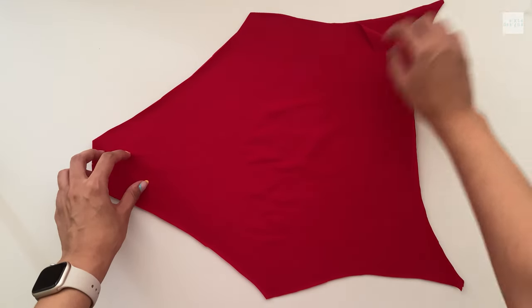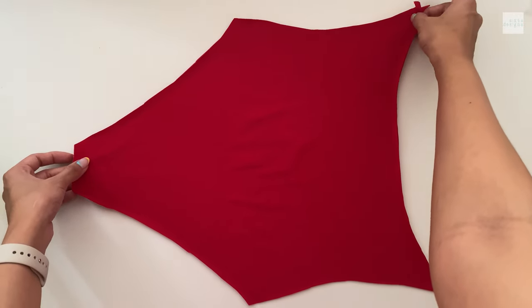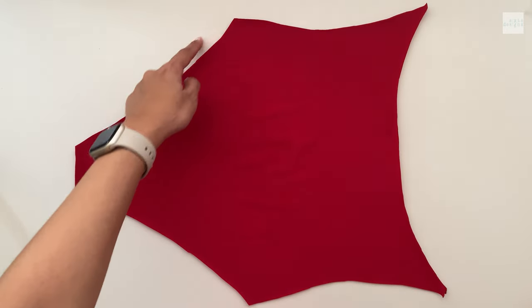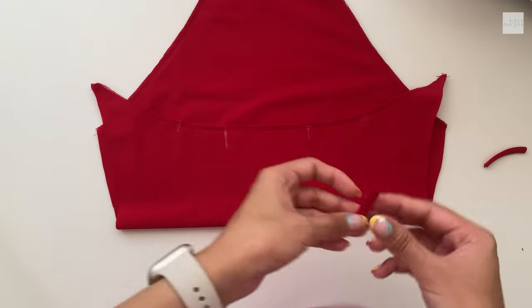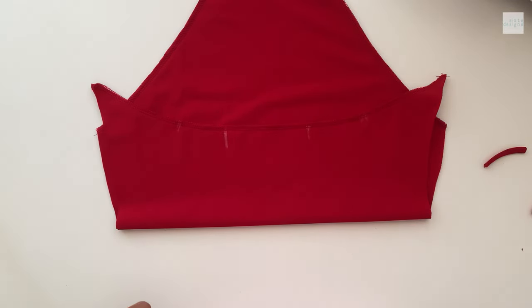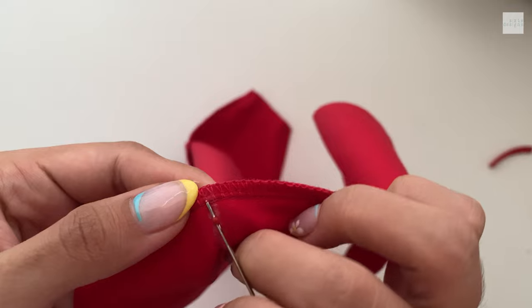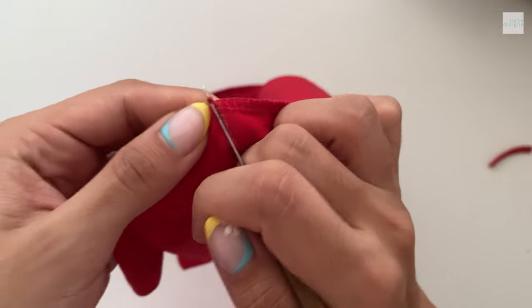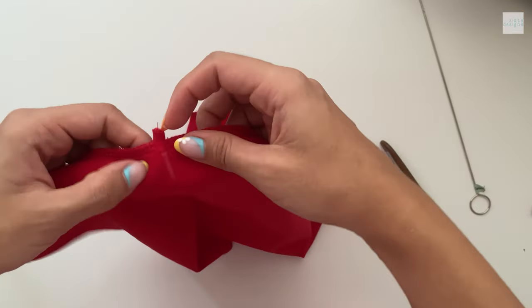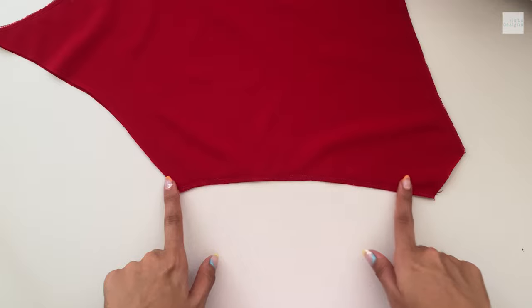Now we can get started on our main pieces. We're going to start with the back piece — match it right sides together, lining and self fabric, making sure you're matching the patterns perfectly, and stitch the back and the leg hole openings. Before you add your elastic, I like to mark and add where my straps are going to be. I'm doing adjustable straps so I'm adding these small little loops. I'm using my seam ripper to cut a little stitch and feeding it through with my loop turner, then doing a straight stitch and adding the elastic on top.